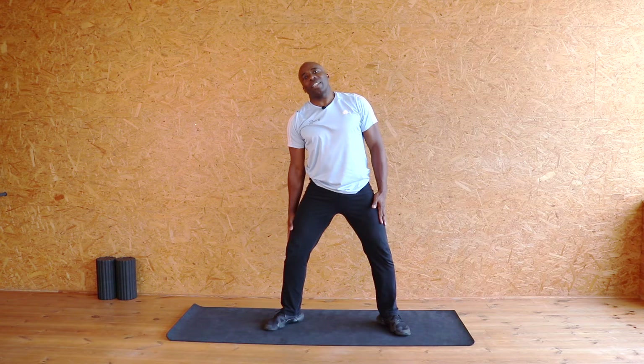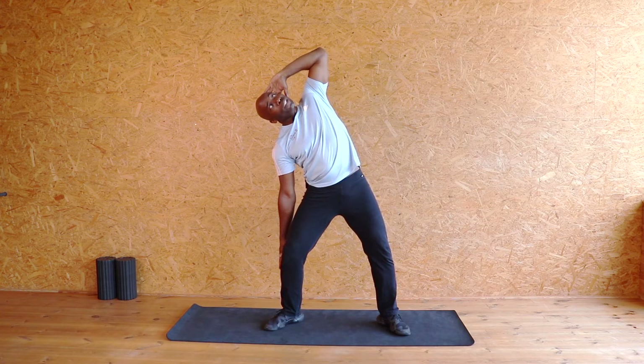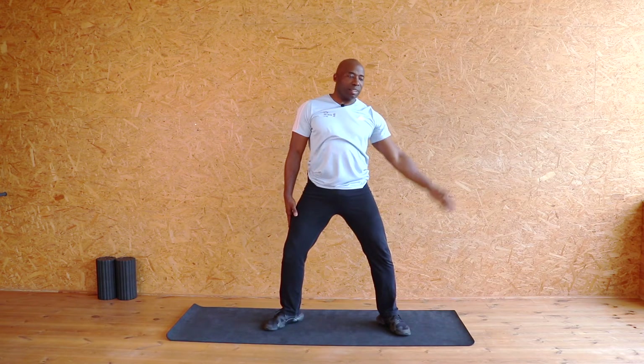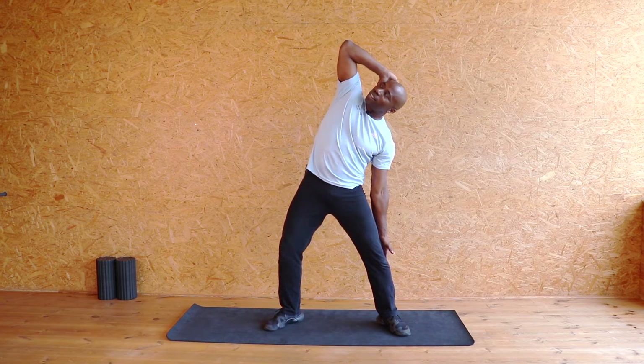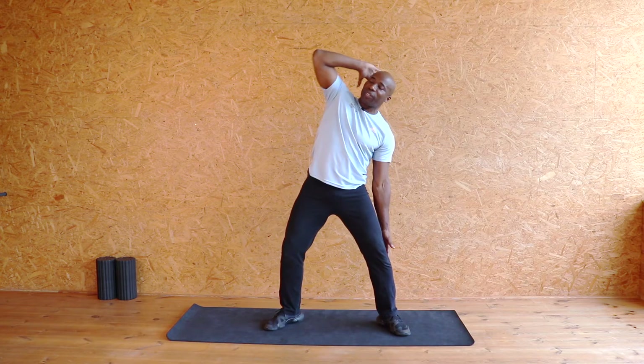I'm going to take my hand, slide it down my leg and behind my head and lift up, looking up at the ceiling, and release. On the other side, take it over, drop it down.